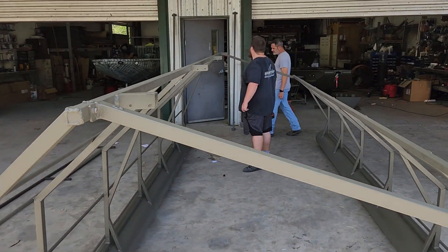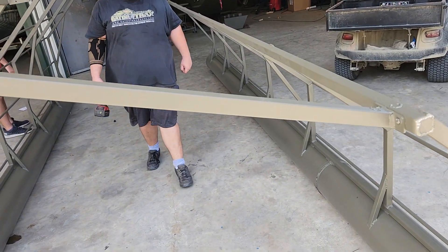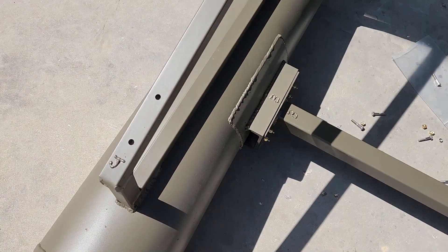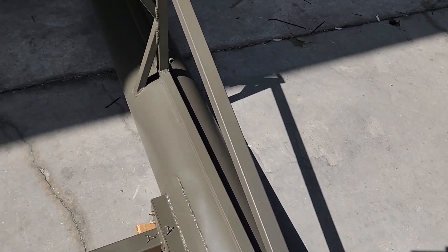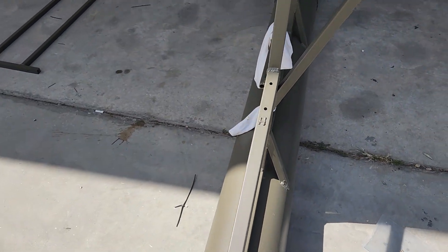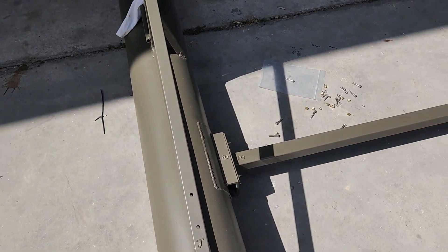We've got a brace in the back that you duck your head under to come in, and this is the forward brace up high that holds it and makes it all rigid. The rest of the braces are labeled J and H on this side and G and I on this side, so you know which end to put where. Those holes are going to line right up — you don't have to wallow any holes out or twist and pull to make it fit.